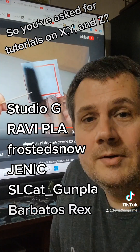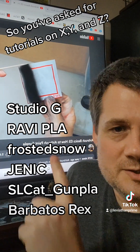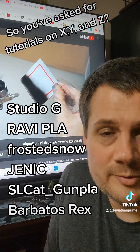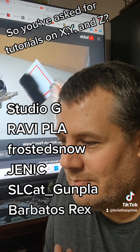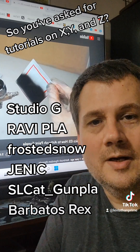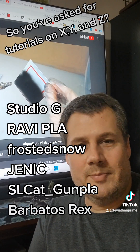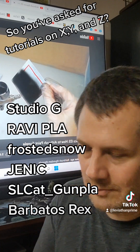And then we have Frosted Snow. She does a great job explaining a lot of processes, but in particular the one she did explaining airbrushing basics and troubleshooting problems that people have. I'll personally add that if you're going to get into airbrushing, before you ever put paint in your airbrush, know how to disassemble it, clean it, et cetera. Use proper safety precautions — have a mask, use ventilation. Very important stuff, guys.